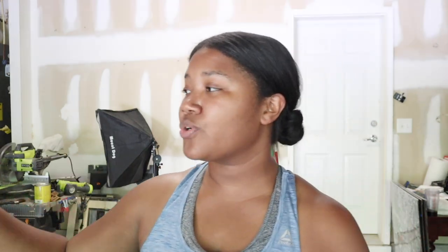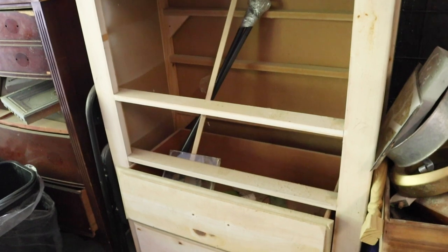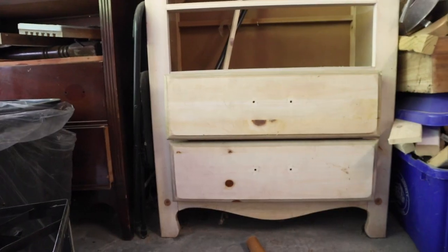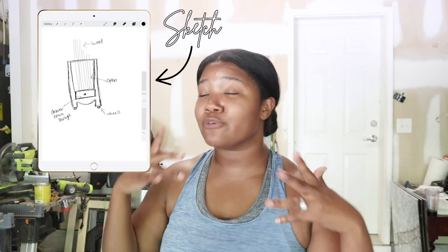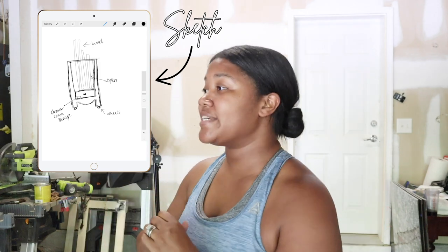I am going to transform this into a really cute storage for my wood. I've already pulled out the top drawers — the top two are gone and I just have the two at the bottom. I'm super excited to tackle this project because I need to get better organized with my garage, and just having scrap wood lying around like this just looks so bad.